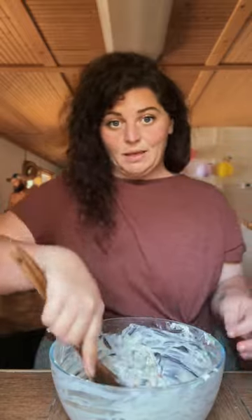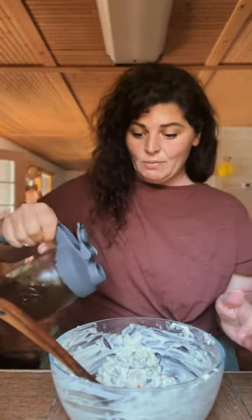Let's shred up this chicken and throw that chicken in there. We don't want it that thick, so we need to add a little bit more bone broth. Put a little Parmesan in here too.